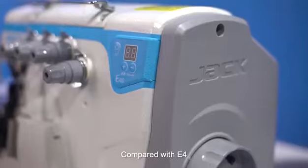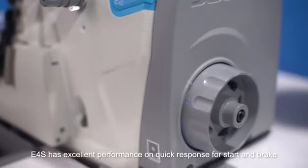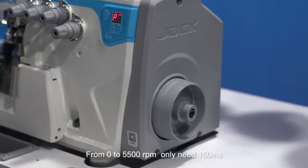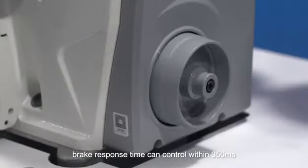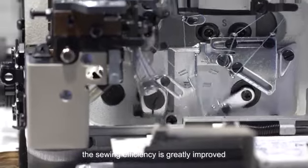Compared with the E4, the E4S has excellent performance on quick response for start and brake. From 0 to 5500 revolutions per minute, only 150 milliseconds are needed. Brake response time can be controlled within 350 milliseconds, greatly improving sewing efficiency.